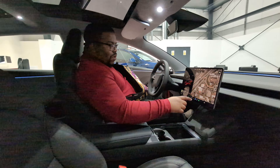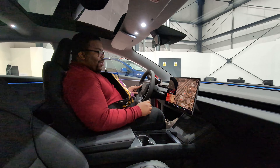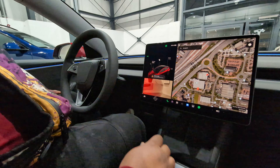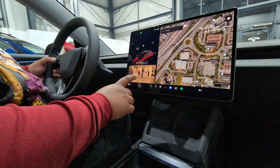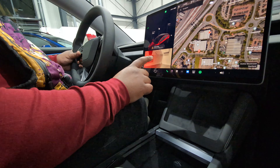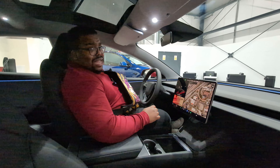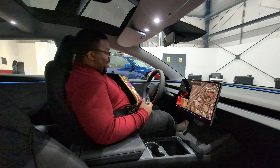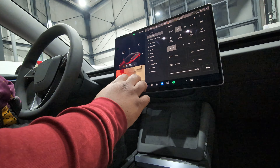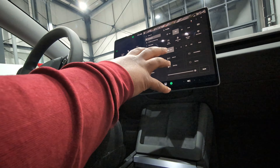You've got the whole screen here. The indicator is on the left stalk — when you're indicating it shows you which side on the screen, so if you press left it shows the left side of the car, and right shows the right side. That's kind of wicked. I kind of prefer the indicator buttons as opposed to the traditional stalk thing. You've got loads going on on this screen — pedals, steering, charging, autopilot — that's a whole other video.